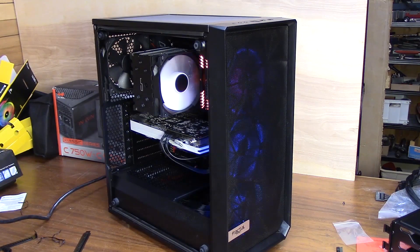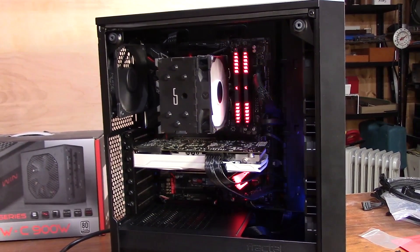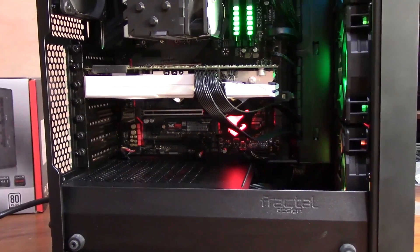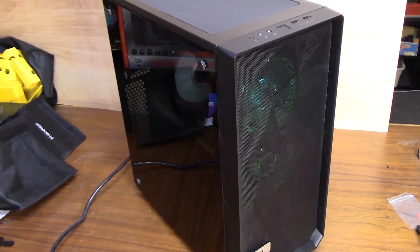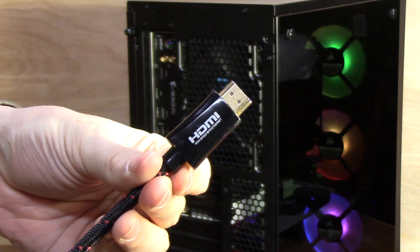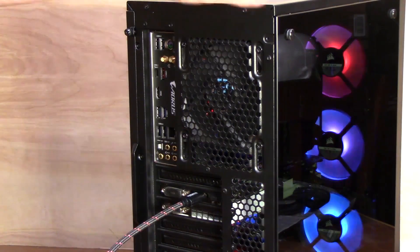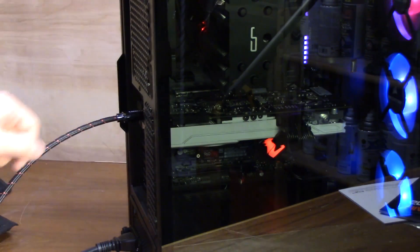And that should be it — you just built a computer! One more important thing: when plugging your video cables from your monitor into your computer, make sure you plug them into your graphics card and not into your motherboard. Your screen will still come up if you plug into the motherboard, but your graphics card will literally be doing nothing. If you try to play any games, you'll get terrible performance. Make sure your HDMI, DVI, or whatever cable you're using is plugged into your graphics card and everything will work as it's supposed to.